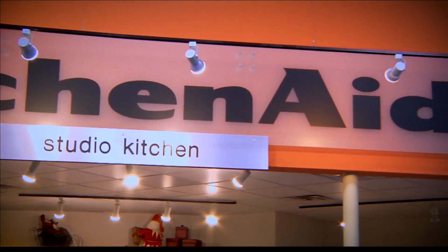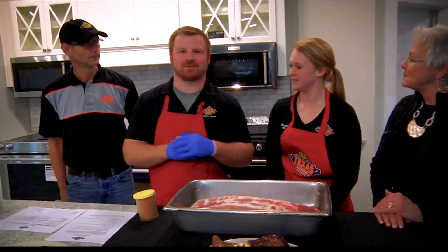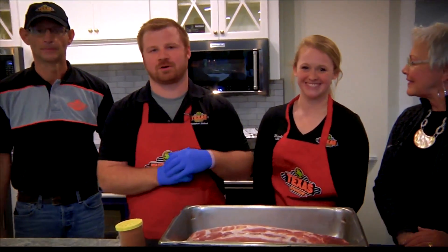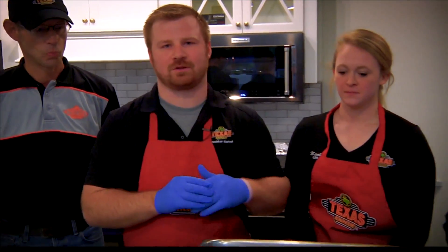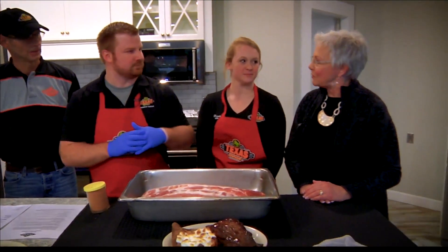We're going to make some ribs today. Introduce your team to everybody, Jonathan. So I'm Jonathan Bland, I'm the service manager at Texas Roadhouse. This is Nicole Wilson, she's our local store marketer. And this is Paul Graham, he is our kitchen manager. So we have all our management team here today to go over our rib recipe and show you how we make our award-winning fall-off-the-bone ribs.